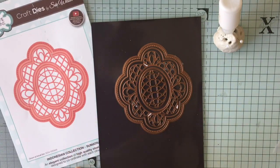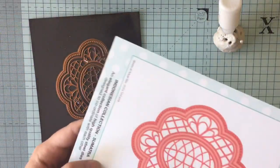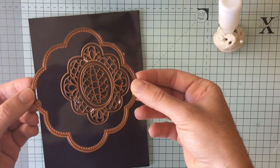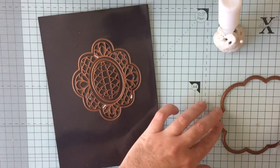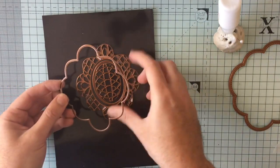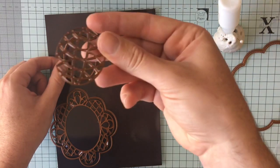Today I'm going to be using the Indonesian collection Sumatra die, which is fantastic to show you all the different possibilities. It says five dies — Sumatra's a bit different to some of the others as it has an extra outer die. I'm pretty much going to be ignoring this for today's demo, purely because not all of them come with it. It's a lovely die with piercing all the way around, so it's a great little addition. But most of your dies will come with an outer, a large decorative piece, another outer, and a small decorative piece.